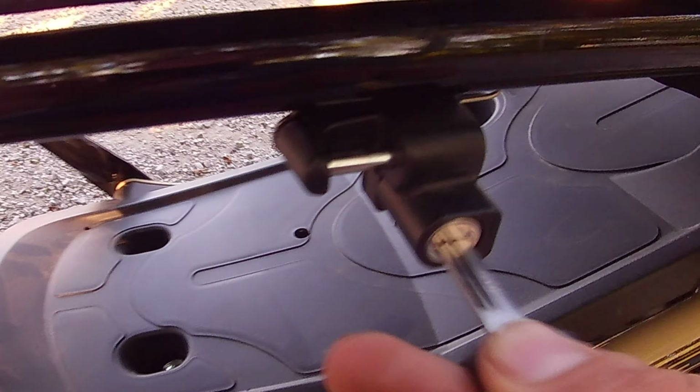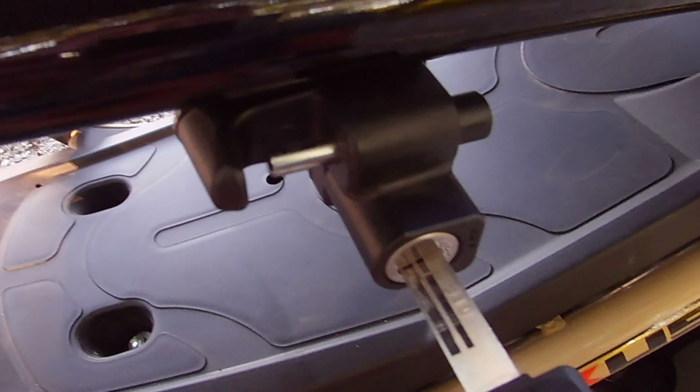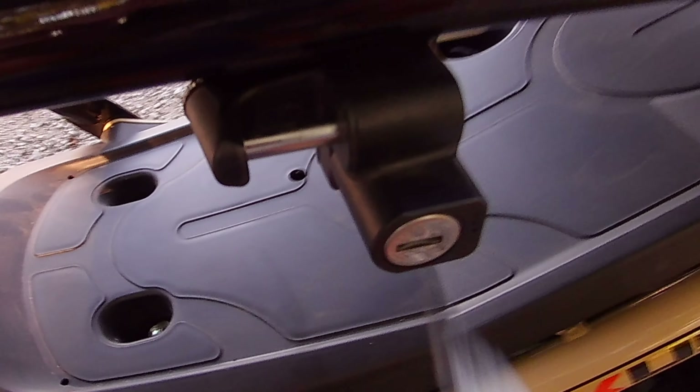Another thing I like is right here — you put the key in, turn it, and you can put your helmet strap in there and lock it. It's like a helmet lock, which is something nice that I like on this.